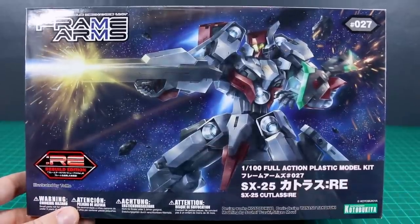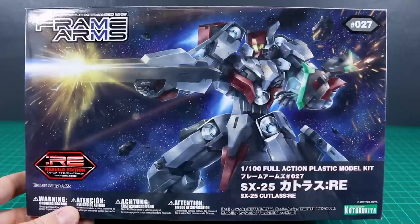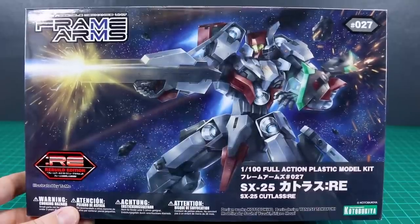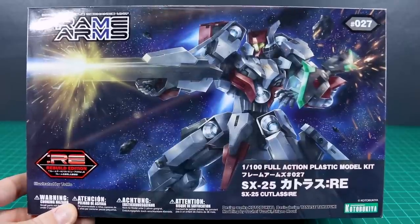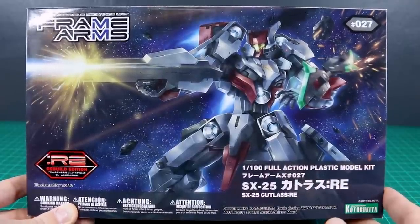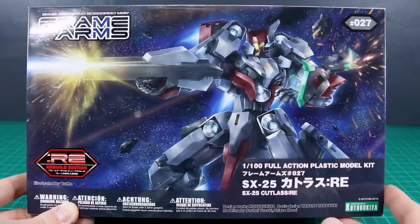I just want to say a huge thank you as always to USA Gundam Store for sponsoring the review. Check the link to their site down below, support them, and check out their selection of Kotobukiya kits as it grows. I know they've got a bunch more on the way, so definitely check out the site and use my coupon code Aquarelius10 if you find anything you like — it saves 10%.